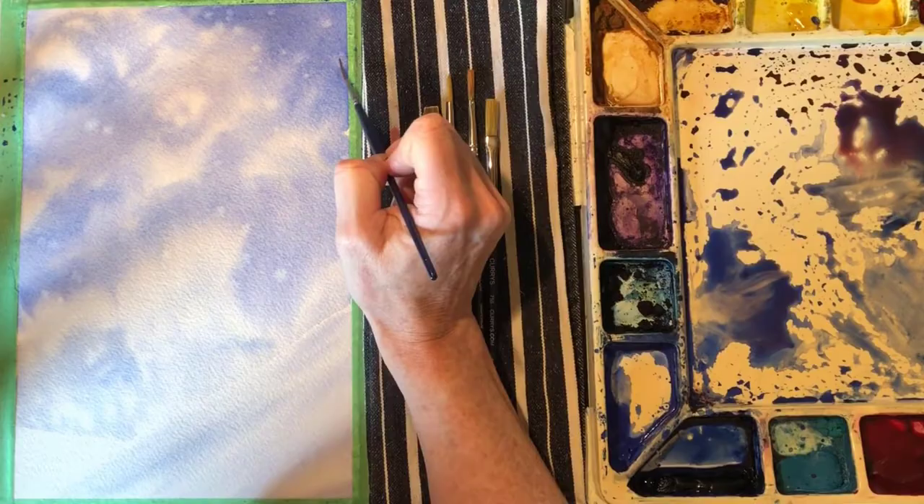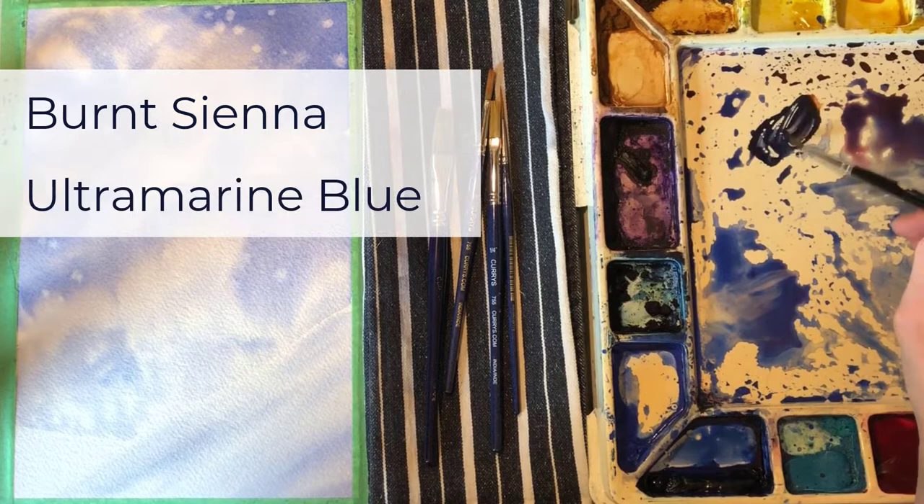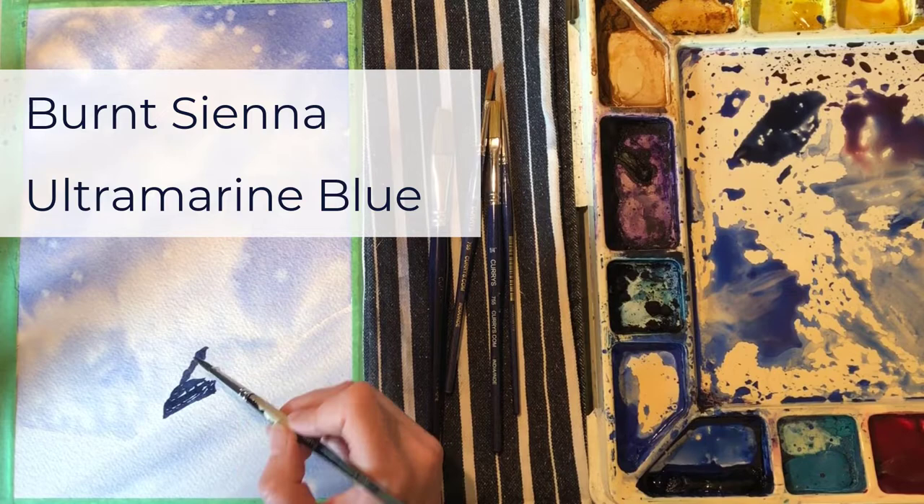Here I'm just lifting out the middle of the snowflakes with a damp brush and pressing lightly with a paper towel. By damp brush, I mean that I've cleaned it and I've tried to remove as much water as possible. Then those bristles will wick the paint up off the paper, which is still slightly wet. If you use a completely dry brush, it actually doesn't lift the paint as well as a damp brush will.